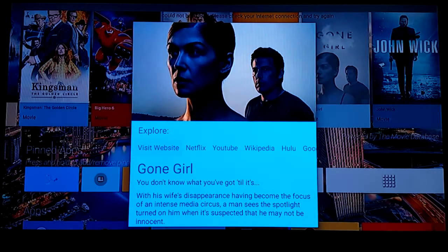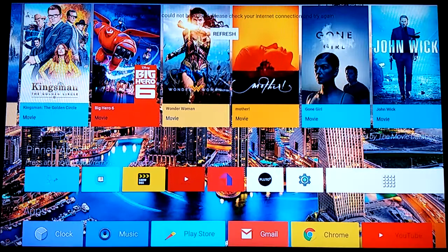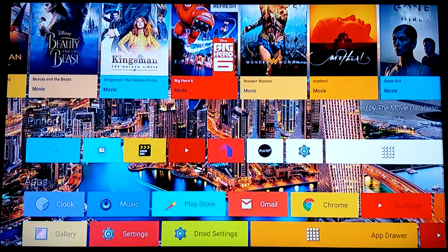Pretty much everything is free now, but just in case you want some information — let's say I want info on a movie — I'd click on it and if I had Netflix or Hulu I could watch it from here. It does give you a little synopsis at the bottom of what the movie is about, and I can go to Wikipedia or the website.